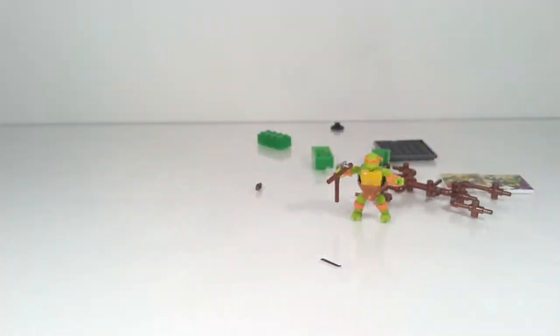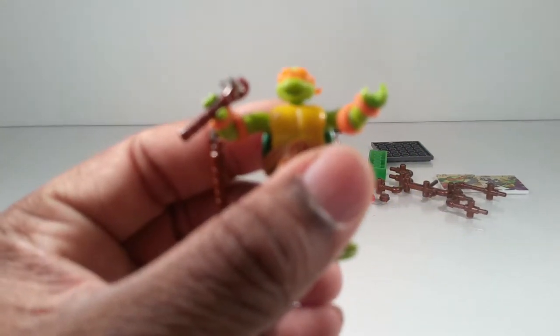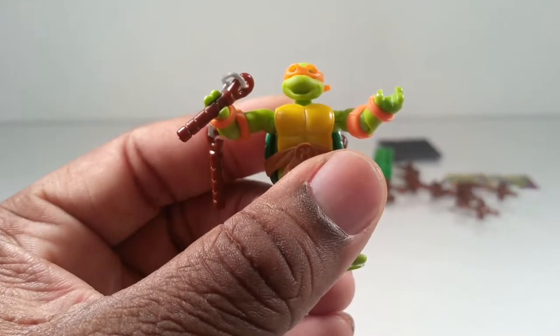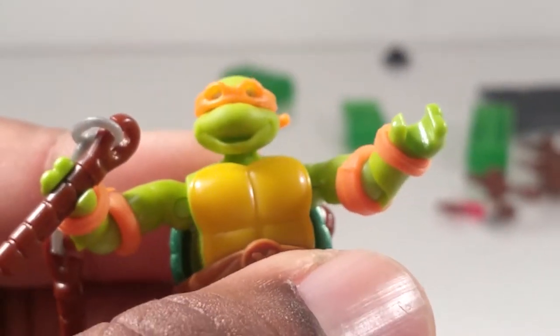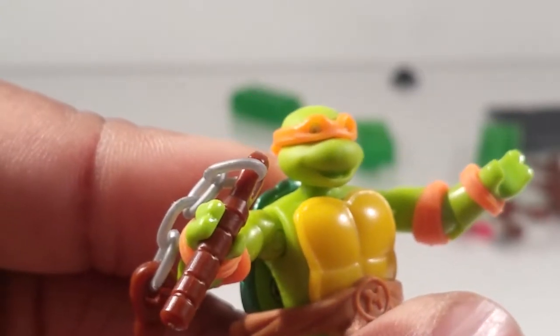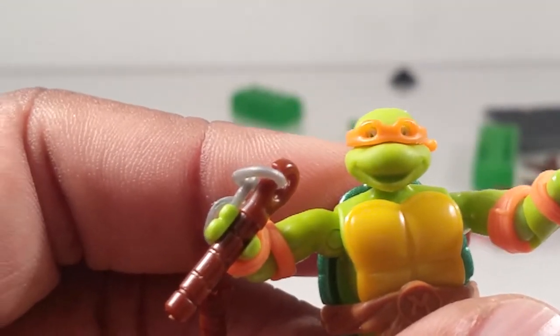Even though he is actually molded with a smiley face — yay! One thing they forgot to do though is paint in a little tongue, so I guess you have to do that yourself, or you could just ignore it. But there's Mikey.